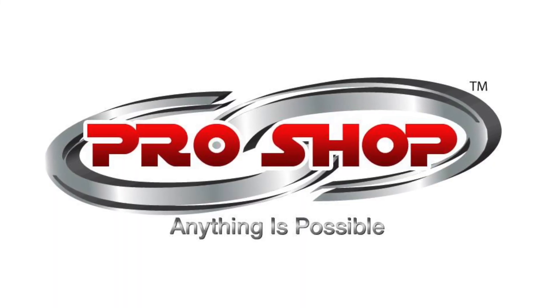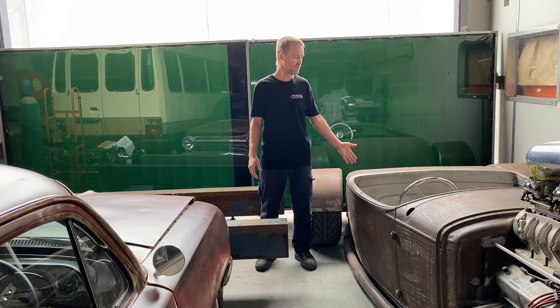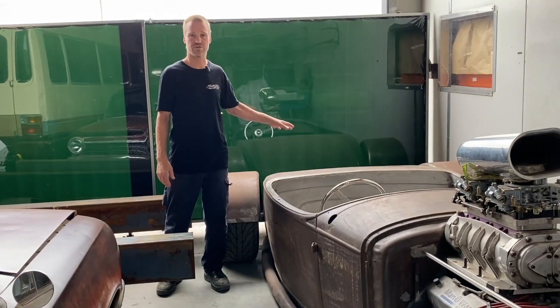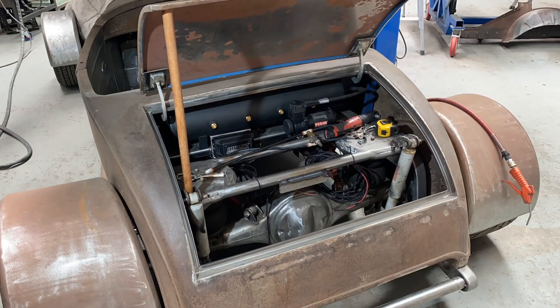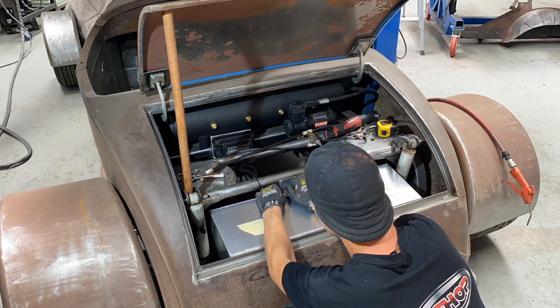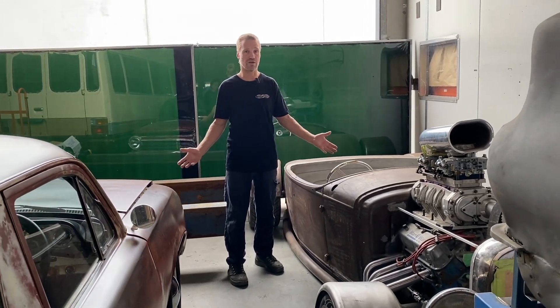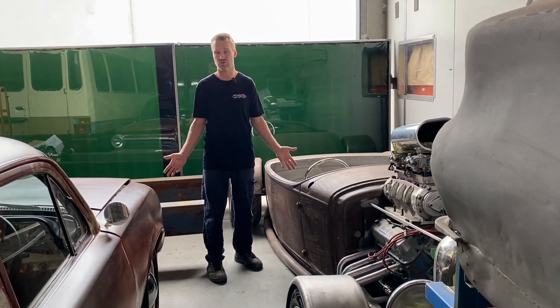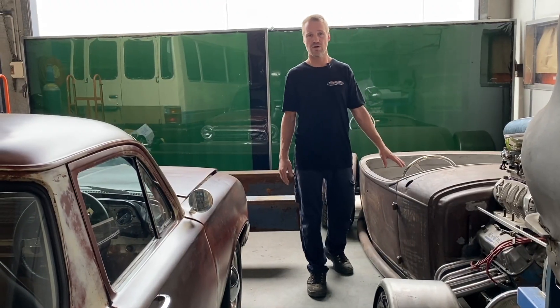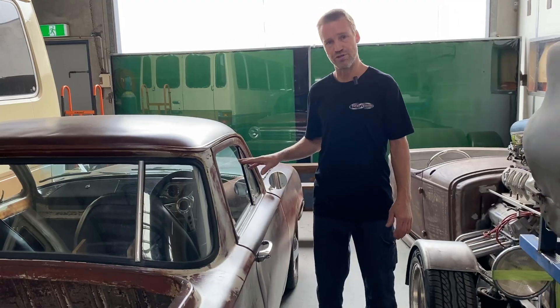First, the rat rod — I've finished all the rear end, the fuel tank, the battery box, everything's been done: accelerator pedal, brake pedal, all that's been done. We're just waiting on a few parts to show up from America. I don't know if anyone else has realized, but there's a shortage of parts, so as soon as they arrive we'll get back onto that.